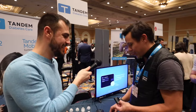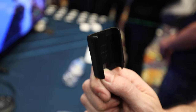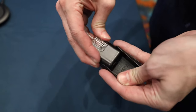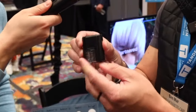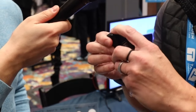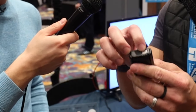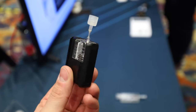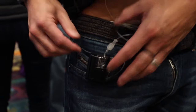Another way to wear the pump is with our case, which also comes with Mobi. As mentioned with the sleeve, the case is also bi-directional. The design allows you to put it both ways so you can clip it onto your belt and change the way you wear it depending on whether you want to use the pump button to check the status. The case comes included with Mobi, and we'll provide a sample of two sleeves with your initial shipment as well.